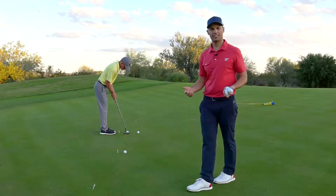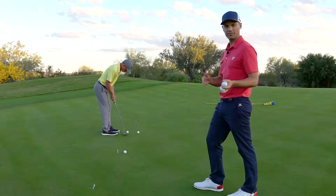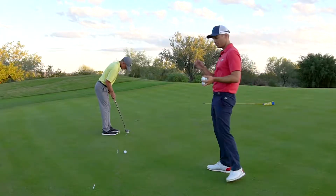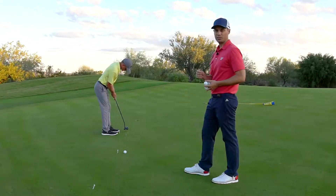We're here at beautiful Tono Verde and we're going to work on the 5x5 drill. Basically this is the tempo drill — we've all heard of the two-to-one ratio: two seconds back, one second through. Not everybody's going to fall precisely on that number. What's more important is making sure that you can consistently putt at your speed.